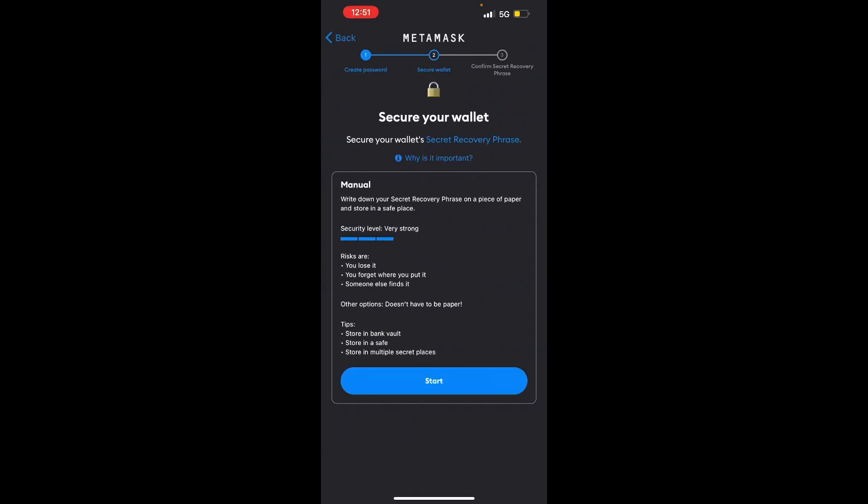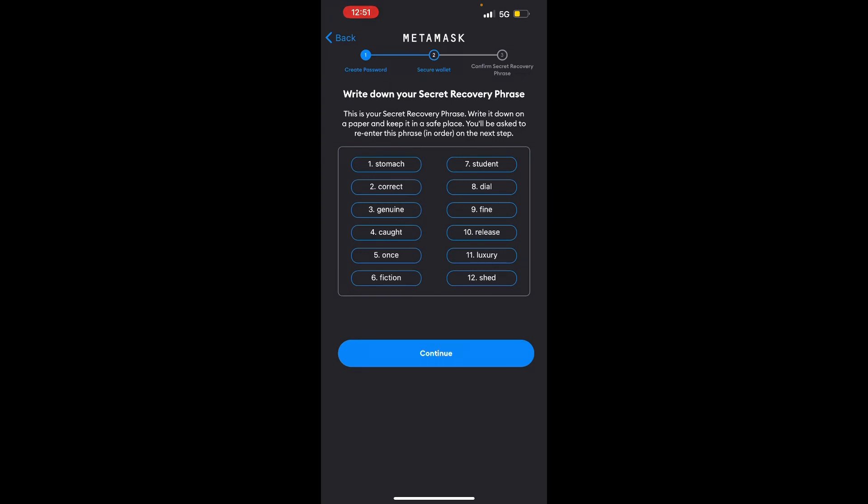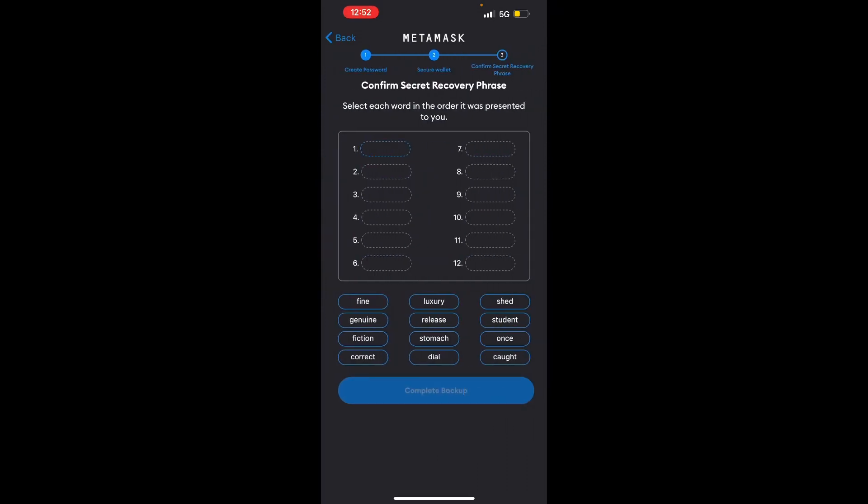Go ahead and hit 'Start.' This is the seed phrase — it is 12 words. On the Ledger hardware wallet it's actually 24, but MetaMask is just 12. What you want to do is write these down on a piece of paper and store them somewhere safe, like in a safe or a lockbox, where no one else is going to get to it — because they will have full access to your money if they get this phrase. There's no way of changing it either. It might not even be a bad idea to write half on one piece of paper and half on another and store them in separate places, so if somebody finds one half they don't have the other. Go ahead and hit 'Continue,' and this is where you'll plug in the words in the order you wrote them down, then hit 'Complete.'